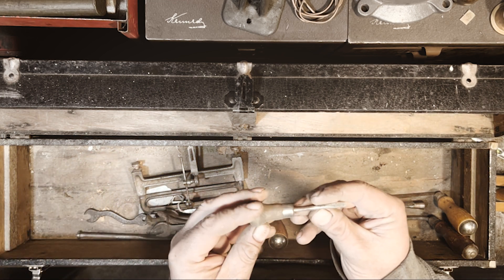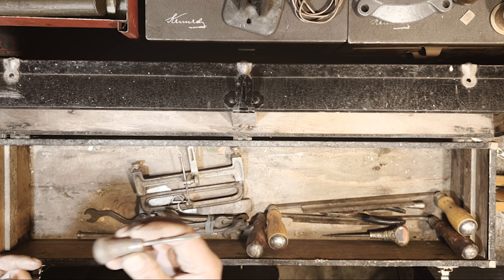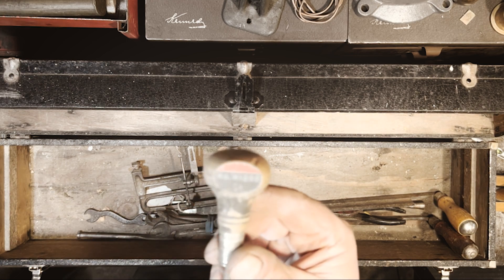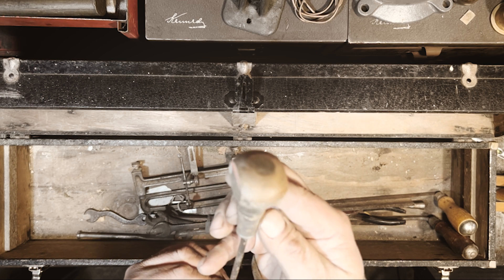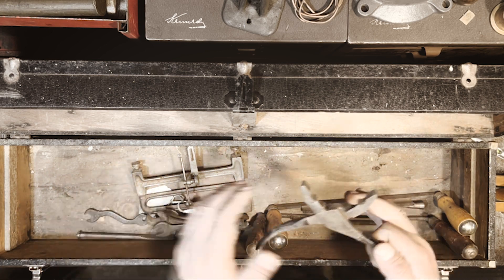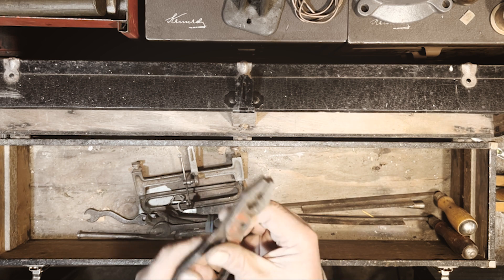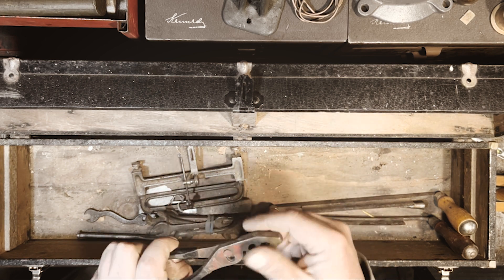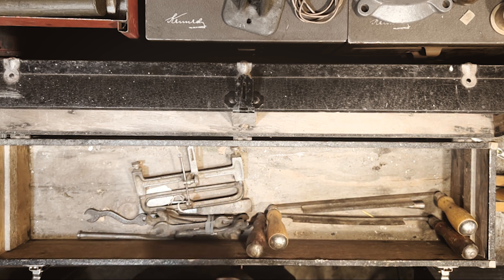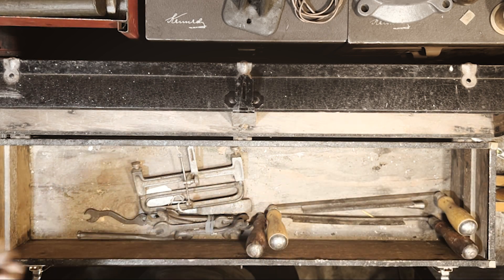A tiny little wood-handled screwdriver — just says Germany on it. Here's a Stanley number H1202, made in the USA. Some unmarked pliers — I have a few pairs exactly like this but they're all painted red and usually say West Germany on them. These ones don't have anything stamped in them. Not a fan of this kind of pliers — they're a little jacked up. But they're good for holding hot things.